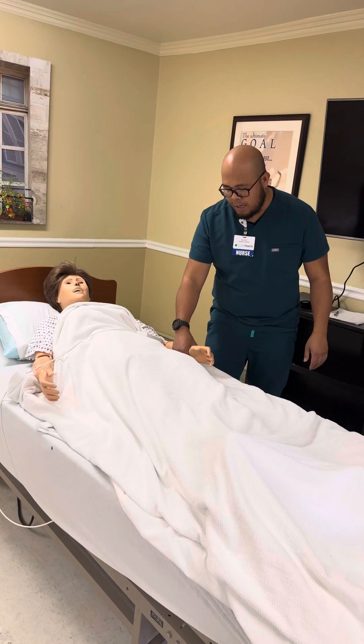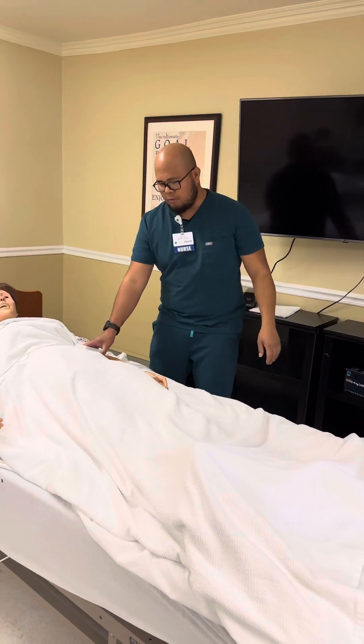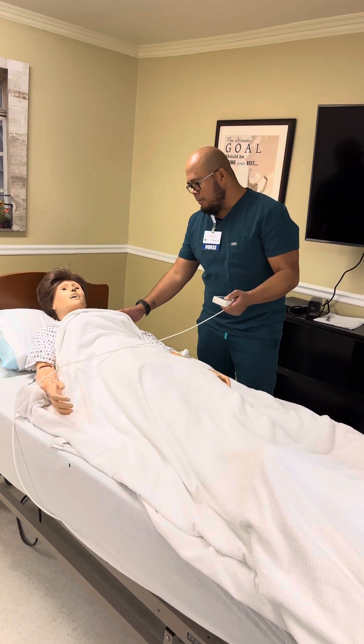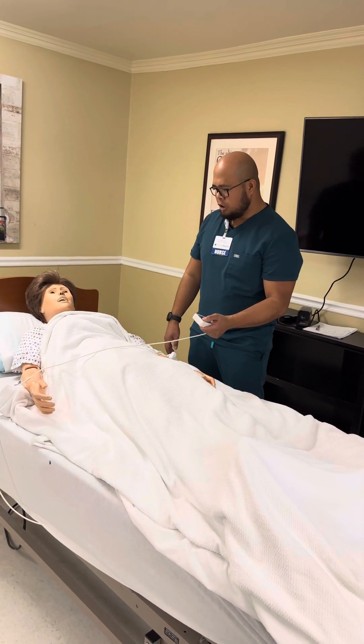Check the name badge. Close the curtain for privacy. Lock the bed for safety, and then go ahead and raise the bed to a working high level. 'Mrs. Simon, I have to put your head up a little bit, okay?' Place the patient in Fowler's position.